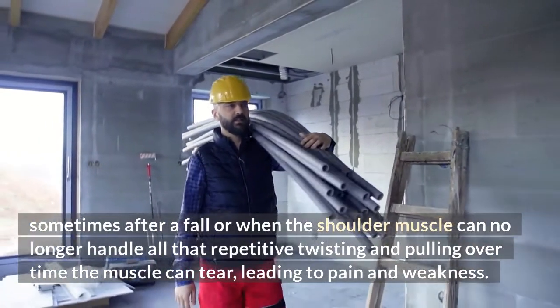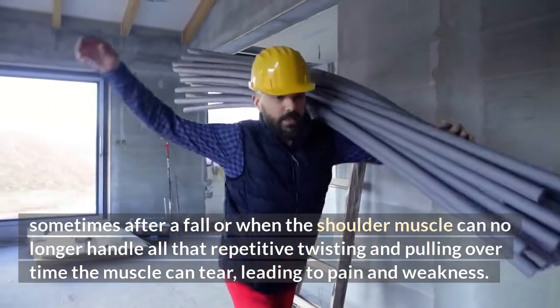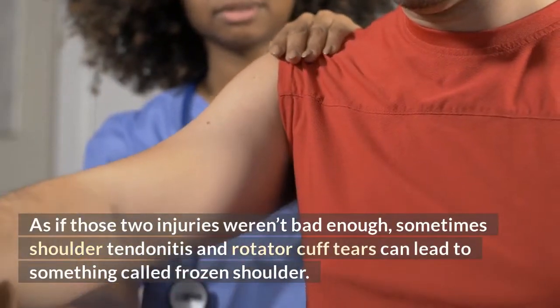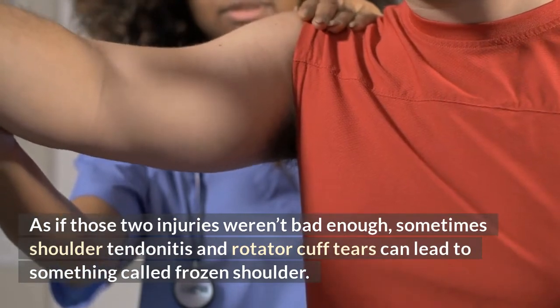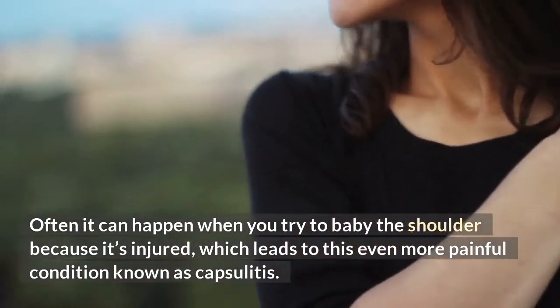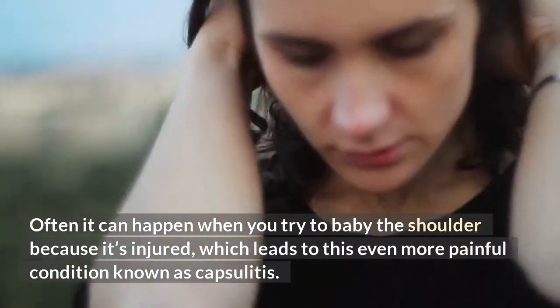Rotator cuff tears — sometimes after a fall, or when the shoulder muscle can no longer handle all that repetitive twisting and pulling over time, the muscle can tear, leading to pain and weakness. As if those two injuries weren't bad enough, sometimes shoulder tendonitis and rotator cuff tears can lead to something called frozen shoulder, which can happen when you try to baby the shoulder because it's injured, leading to this even more painful condition known as capsulitis.